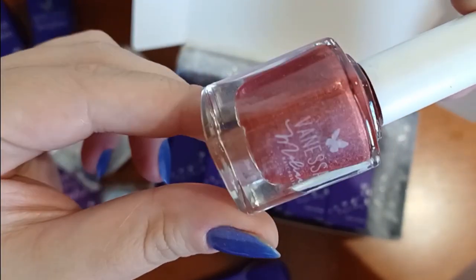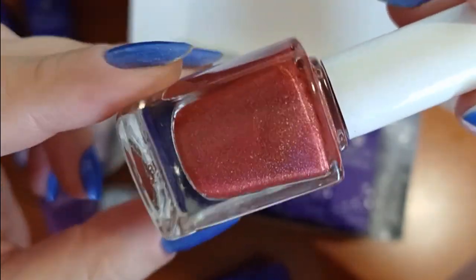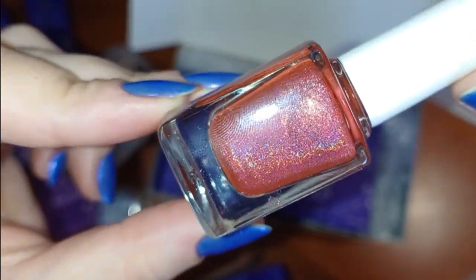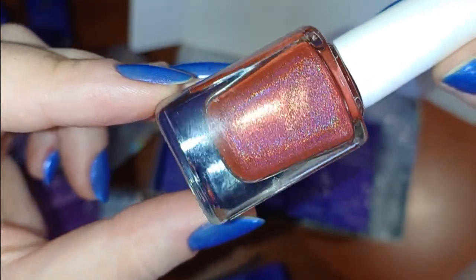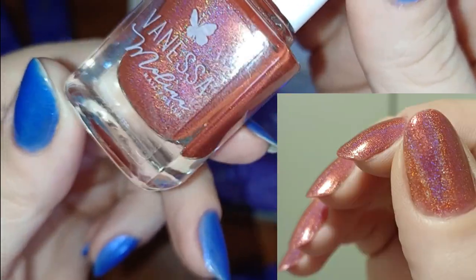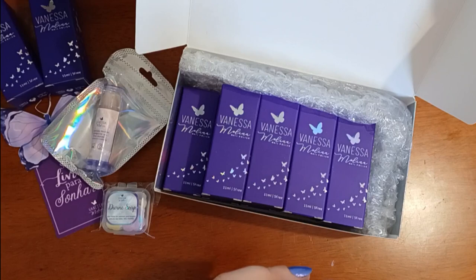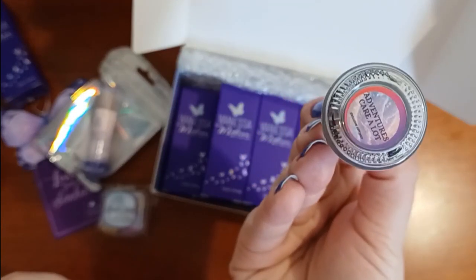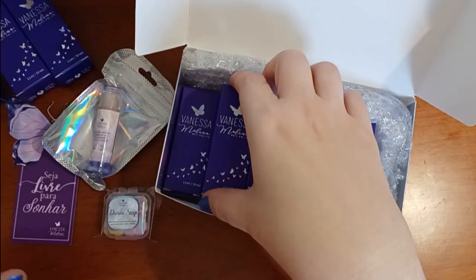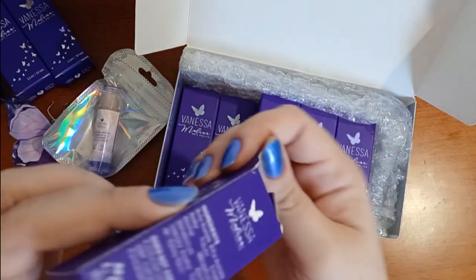This first one is the only one that came in a different bottle — a square one, where the others come in a round one, so probably a different or specialty packaging. This is a linear hollow, kind of a pinkish reddish strawberry color. Very pretty. I really like the hollow. It's a formula I wanted to try from them because they have very pretty linear hollows. So I was excited to try one in the mystery box — that way I know in the future what to expect from the formula.